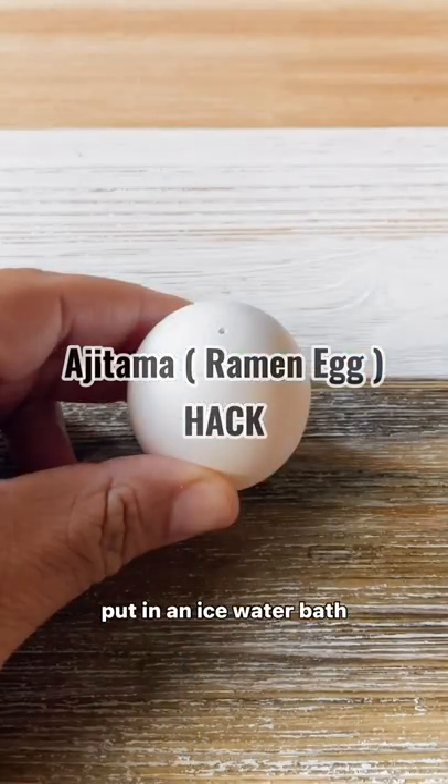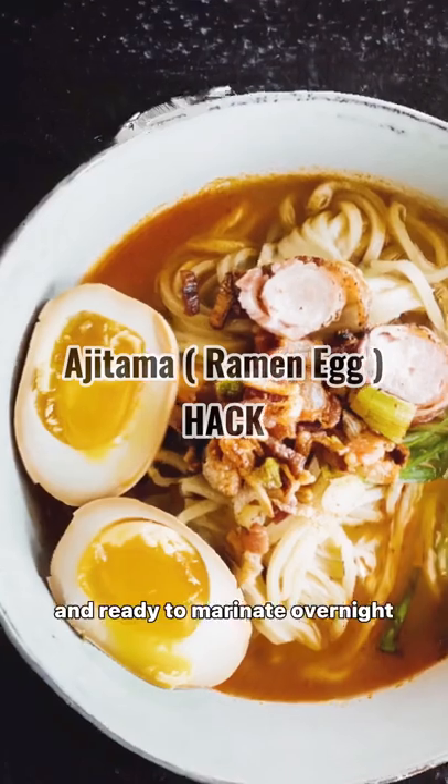Boil that egg for six minutes, put in an ice water bath, shell will come off nice and easy and ready to marinate overnight.